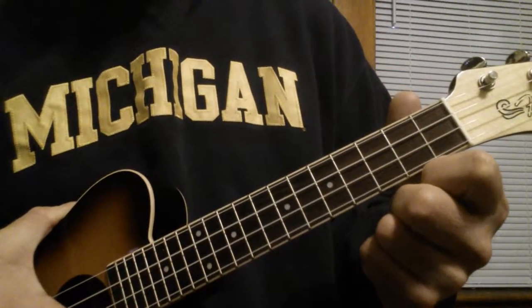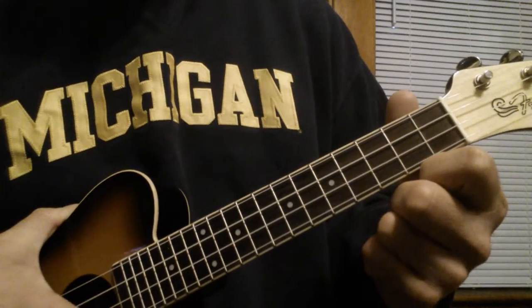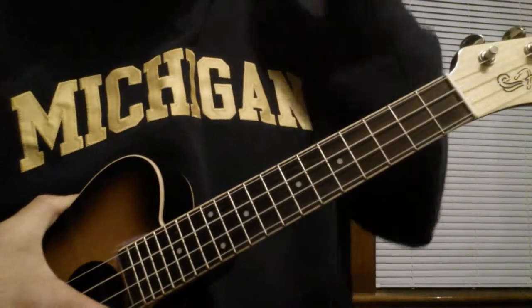This is One Thing by One Direction. I'm going to play the chords, show you what they are, and I'm going to play it in time. I'm going to play it in different parts.